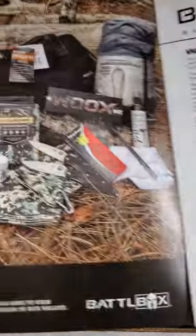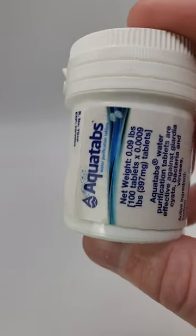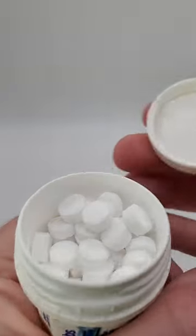This is Battle Box in 60 Seconds, Mission 95, January 2023. Starting with the basic box, AquaTab's Water Purification Tablets — 100 tablets that can each purify up to 4 gallons of water.